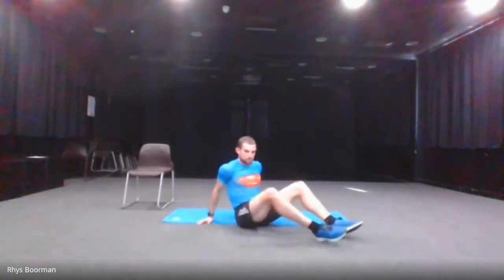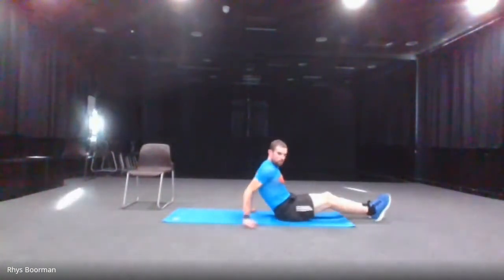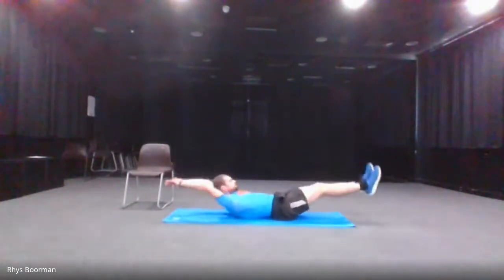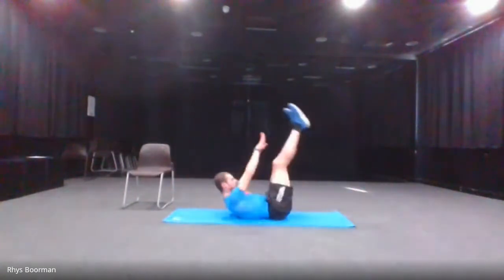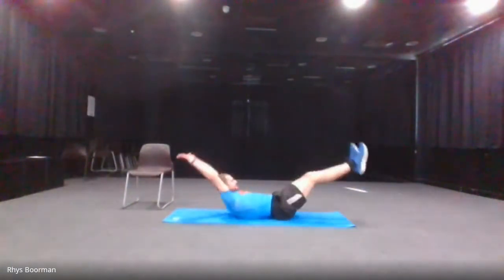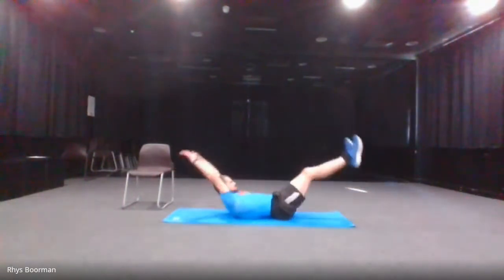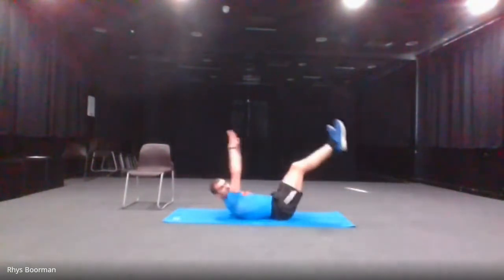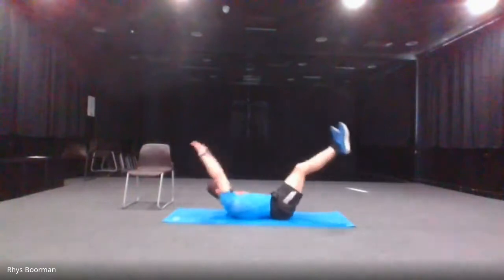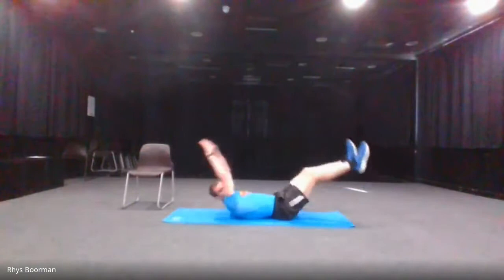20 seconds rest. Next we've got the V-sits. Don't forget both arms and legs are coming up. We've got 10 seconds. Five, four, three, two, one and go. 10 seconds left.